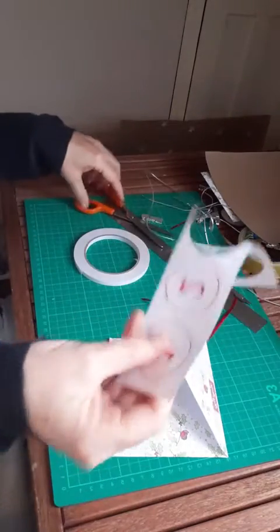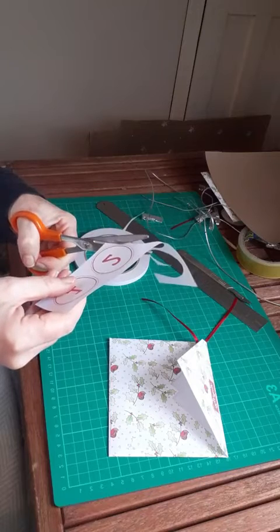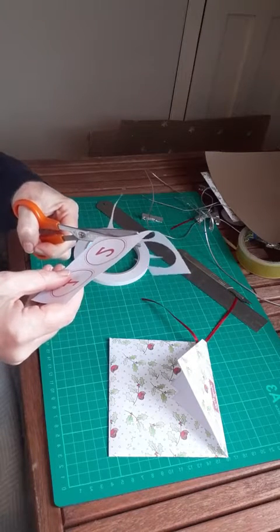We just need to put a number on the front. I've got my numbers here, so I'm going to cut out — just cut around the grey circle.